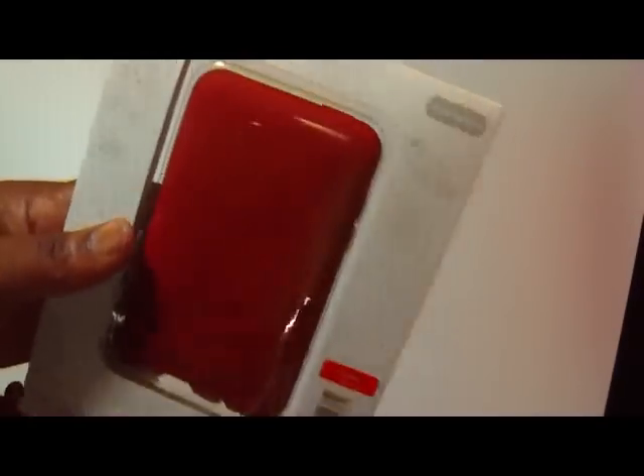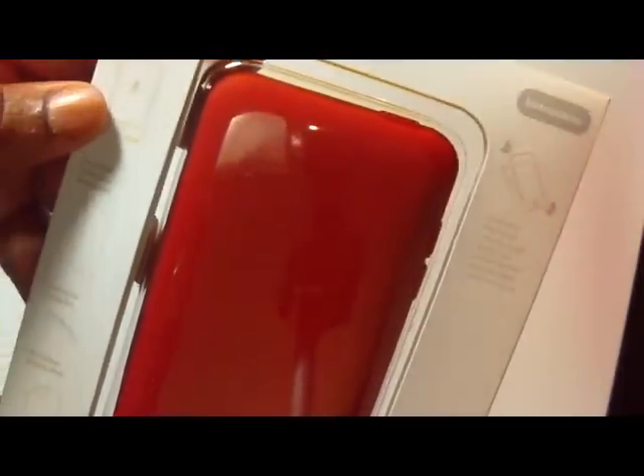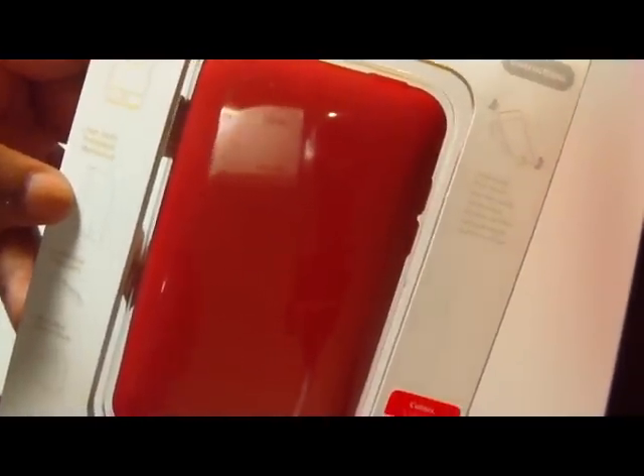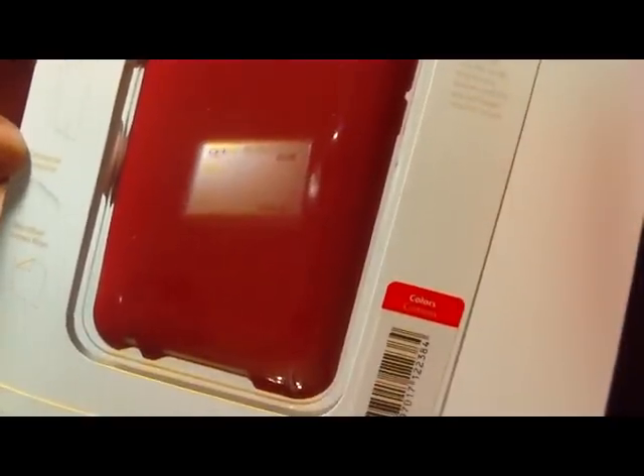And here it is on the back. It says package includes: shockproof tough silicone case, two static protective membranes, connector protector, microfiber screen wipe — very good — and instructions. It says insert iPod Touch into the tough silicone case, bottom in first, and pull edges around to secure.